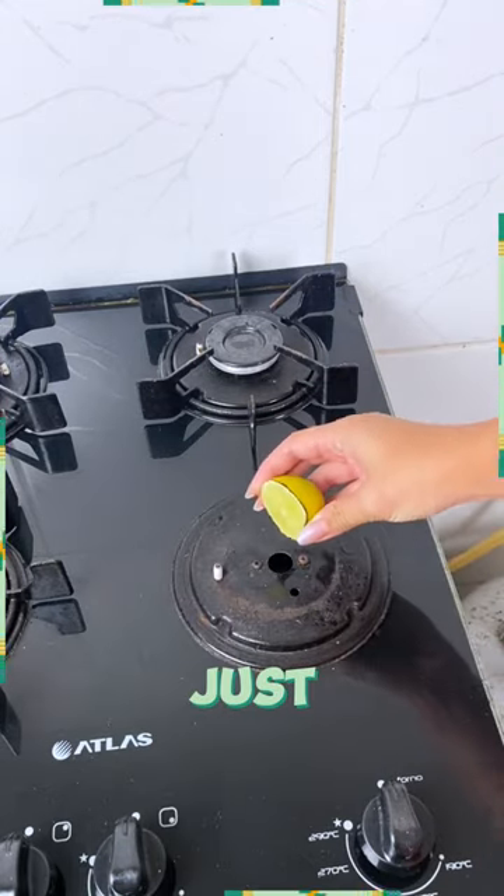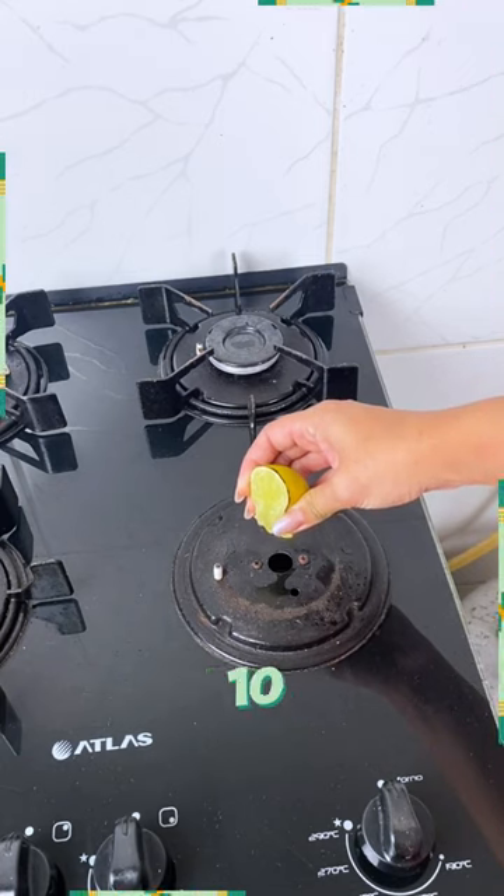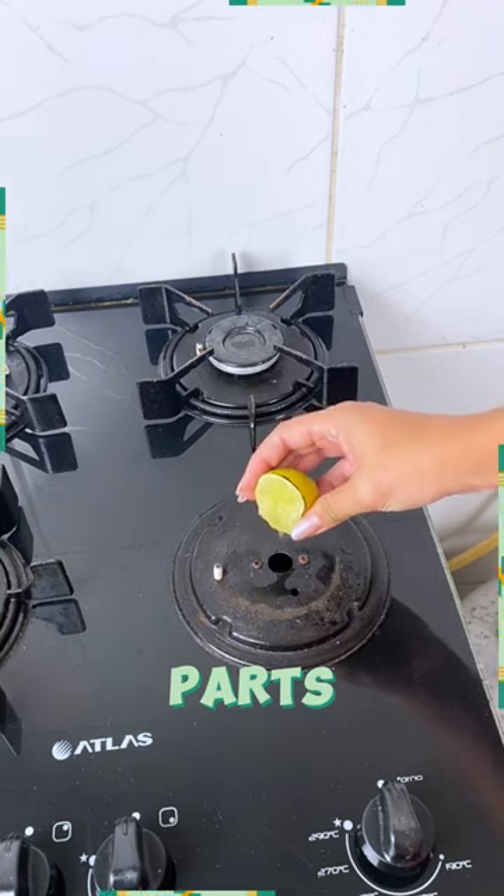This is where the lemon comes in handy. Just squeeze a few drops of lemon juice into the gas outlet and let it work its magic for 10 minutes. You can even target those rusty parts.